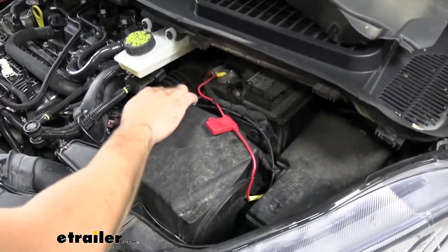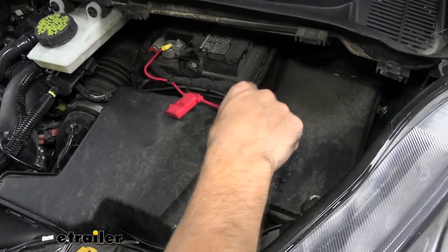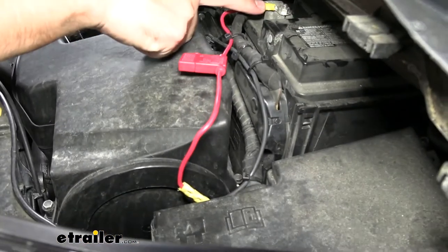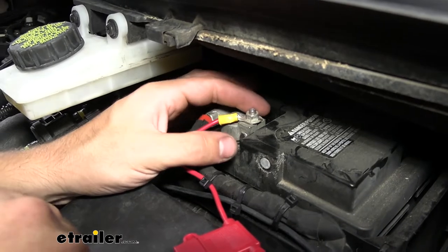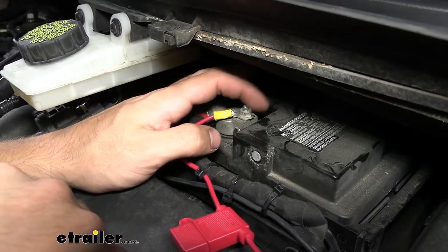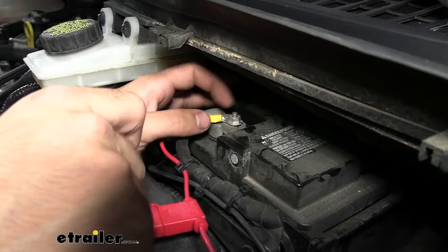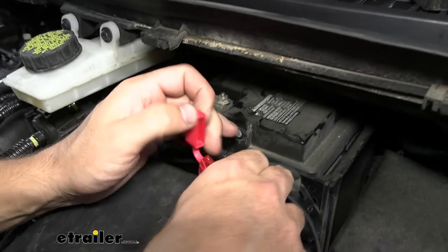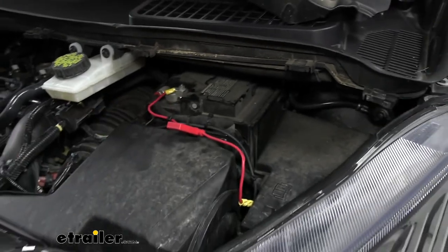Your wire is going to come up around this area. Attach it to the fuse holder that comes in your kit — on one end, crimp on a butt connector and connect that to your power wire; the other end is going to have a ring terminal. Be careful when tightening down this ring terminal because this nut does not come all the way off. Take a 10 millimeter socket and loosen it up, then cut the end of your ring terminal to make a little opening. Slide it over that stud, pinch it together as best you can, then re-secure that nut for a nice tight connection. Then go ahead and reinstall your 10 amp fuse. Now we're ready to test this system to make sure it's working properly.